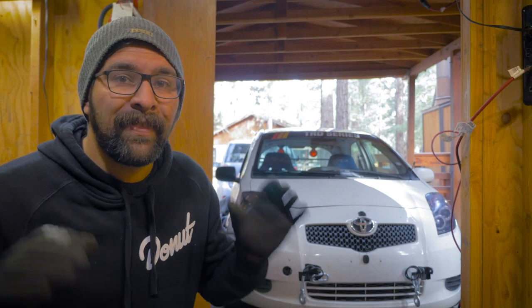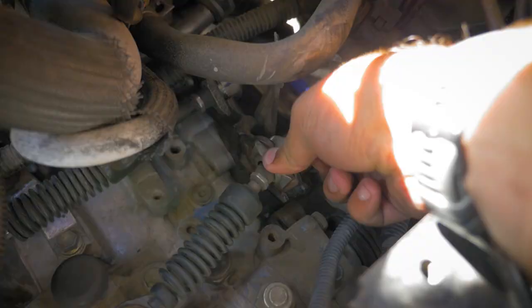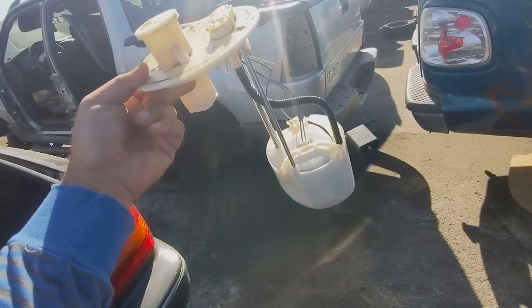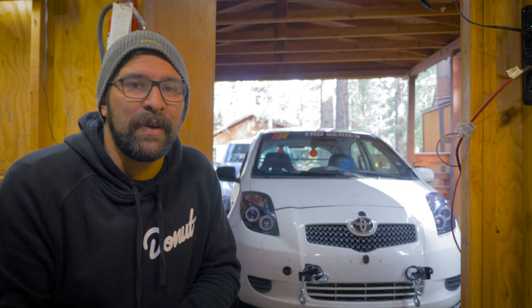For the last three events, the Yaris has had some kind of problem that stopped me from getting on the podium — brakes, a broken shifter, and at this last event, a bad fuel pump. For the final event of the TRD series, I am not taking any chances. I've got an upgraded fuel pump assembly pulled from a Scion XD, fresh spark plugs that are a step colder, and I'm finally going to address an issue with the 1ZZ throttle body with an adapter plate. It is very cold and this is the last weekend I have to work on the car before the track day next week, so let's get into it.